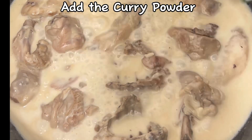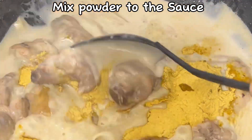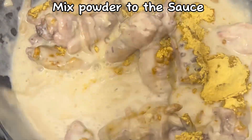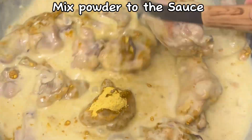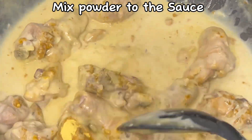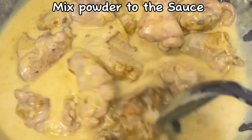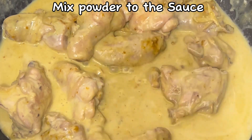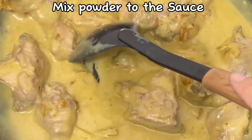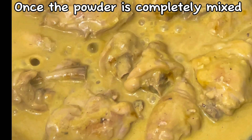Add the curry powder and mix the powder into the sauce until it is completely mixed.